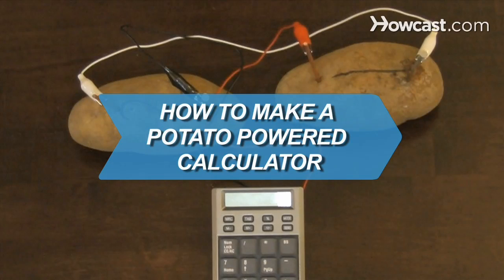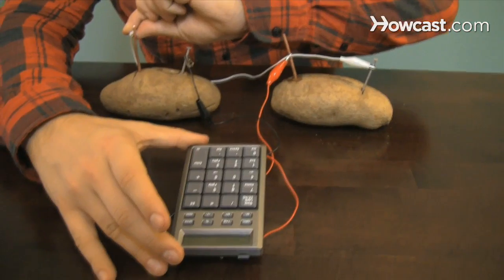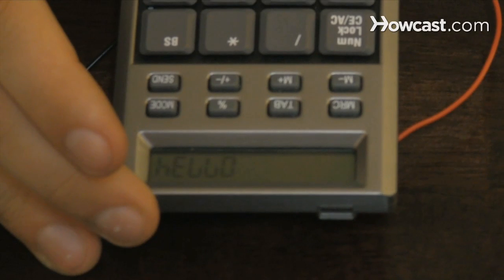How to Make a Potato-Powered Calculator. Long a science fair project staple, this potato-powered calculator is easy to recreate yourself.